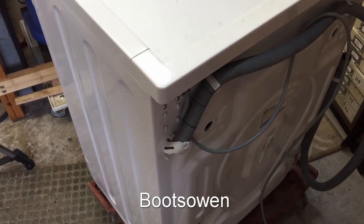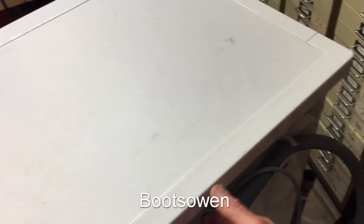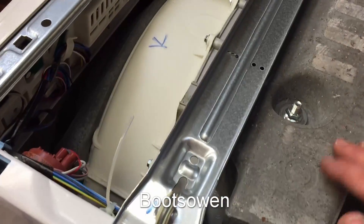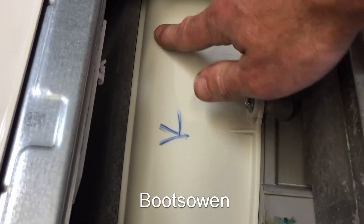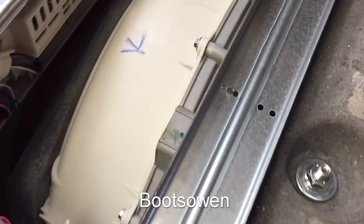Before I go underneath and look at the motor, let's have a look under the top and see what's inside. I've taken out two screws at the back, one on each side, and pulled that back. So what can we see in here? Big lump of concrete. Very clean — just a bit of black dust, carbon or whatnot, but it's relatively very clean.